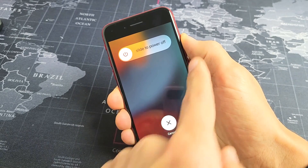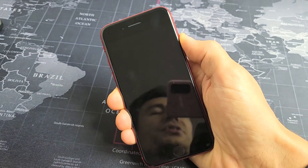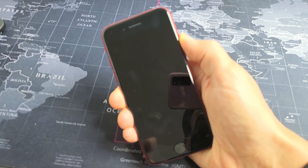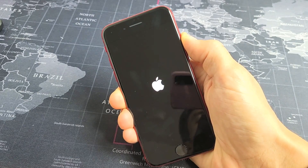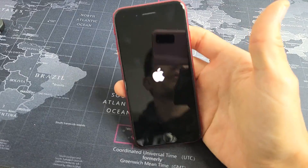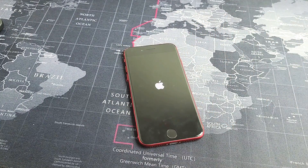Continue to hold that power button and do not let go until we see an Apple logo. Pretend my screen is still black — I have no idea what's going on. I'm just holding on to this power button, waiting for the Apple logo to appear. There it is — go ahead and let go. Hopefully your screen is now back on. If not, we'll go to the next step.